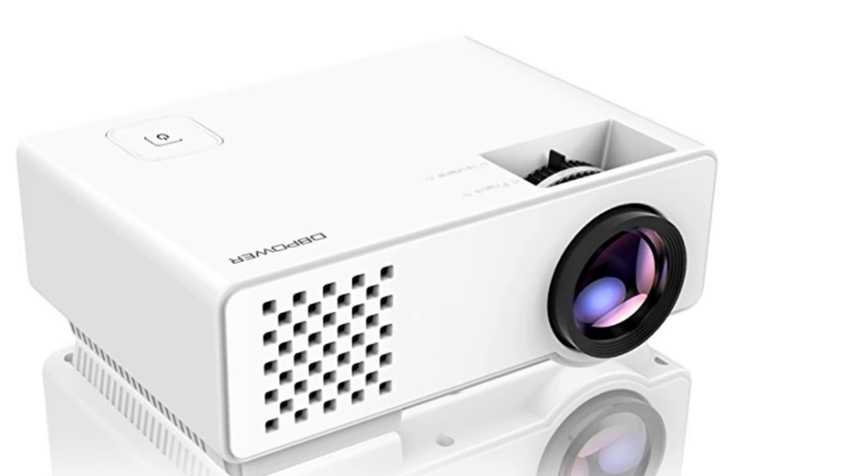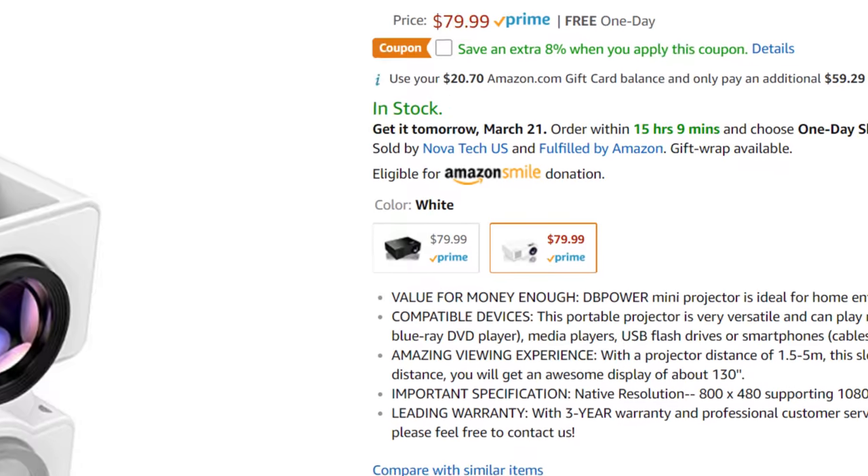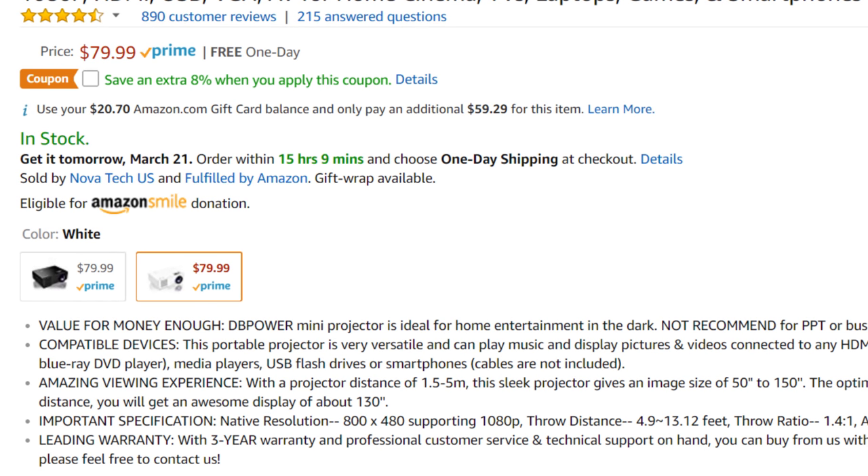It retails for $79.99, supports up to 1080p video, it can project an image of 50 inches all the way up to 150 inches, and comes with a 3-year warranty.